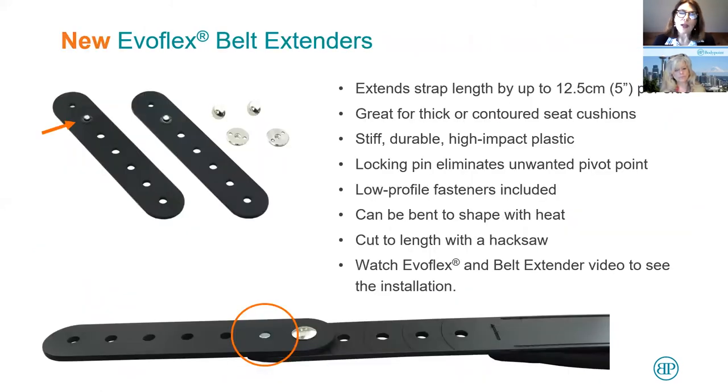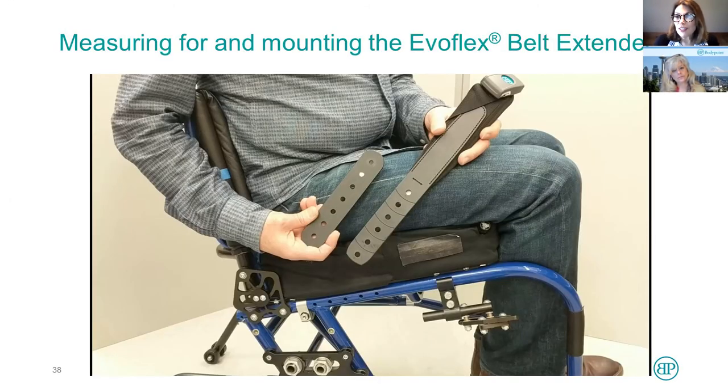There are some cases — particularly when we have extra thick cushions or contoured seat cushions — where we found the EvoFlex might not be quite long enough. So we've made the EvoFlex belt extenders. Let's watch this video to best understand how these work.